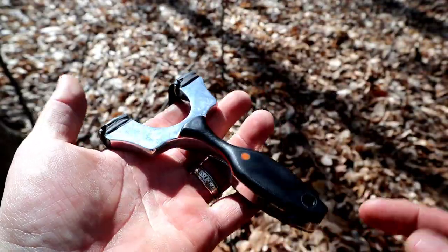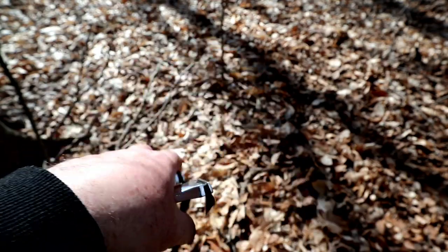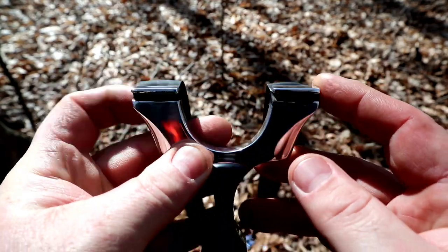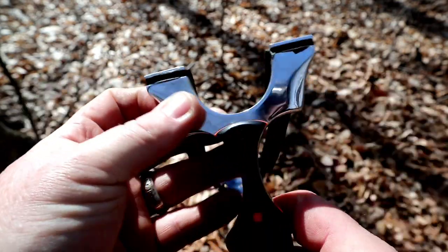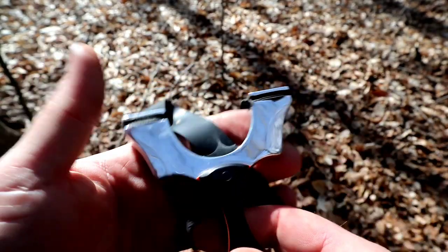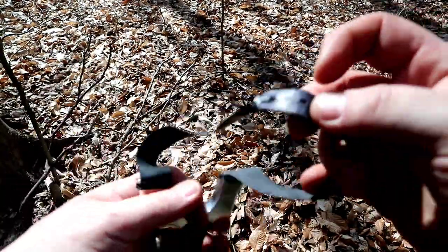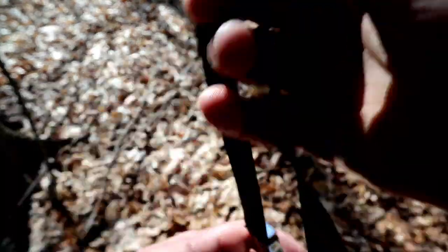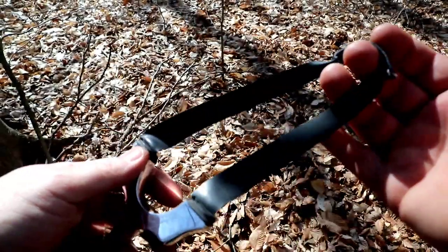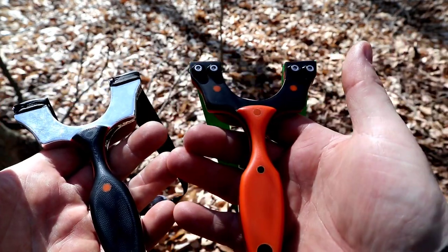Alright guys, this is the Cygnus. From the forks to the tip of the handle is 135 millimeters, with a 90 millimeter fork width and 23 millimeter fork tips. The standard version comes with a wrap-and-tuck setup. On this one we've got some Simple Shot 0.5 bands with a Warrior Mongrel pouch, tapered from 22 to 12.